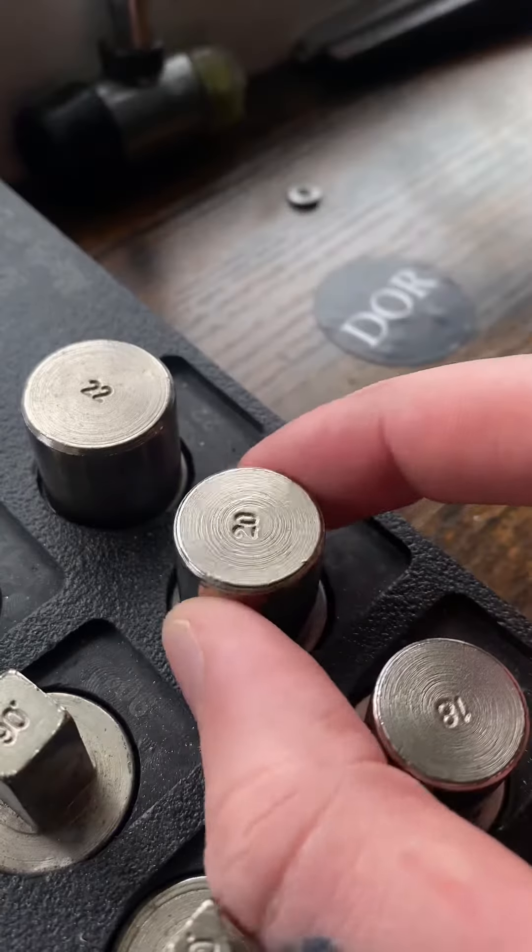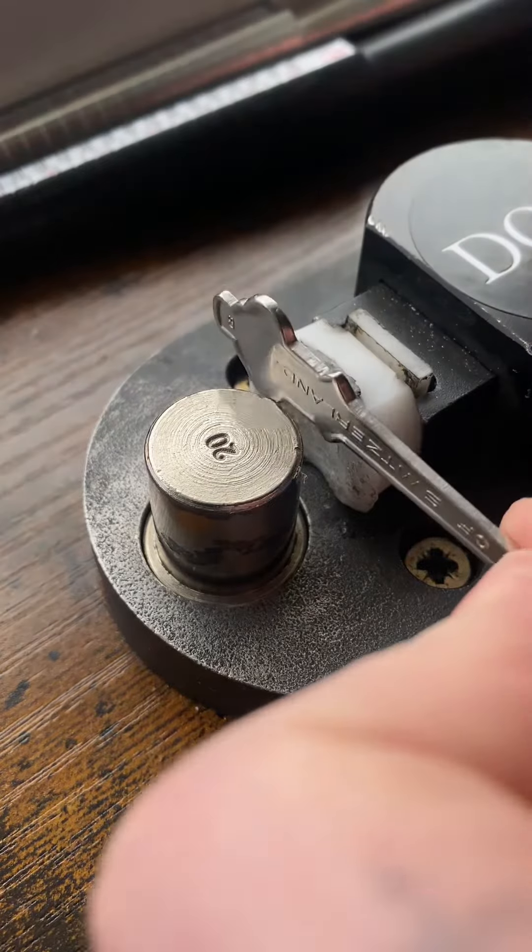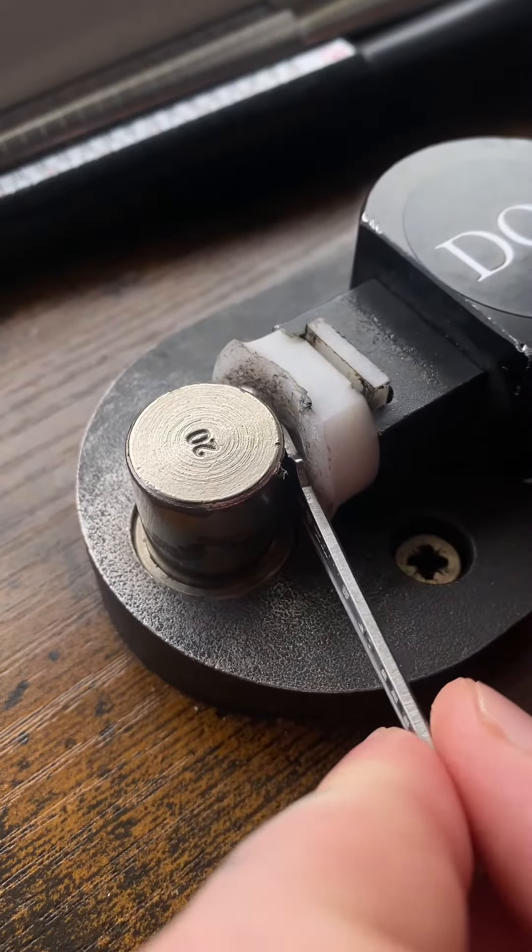Now we can get on to the main part, and that is bend it. I'm gonna say it's 20 gauge right here, then simply bend it into a Rolex ring.